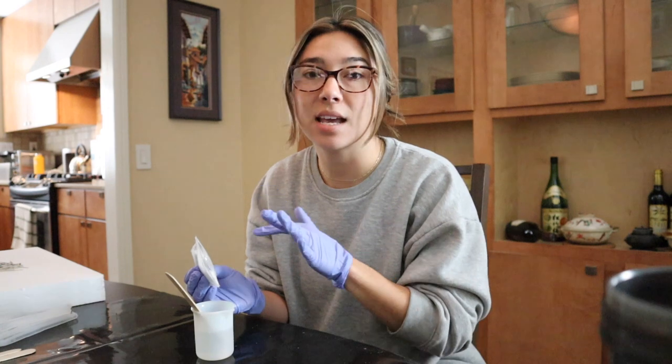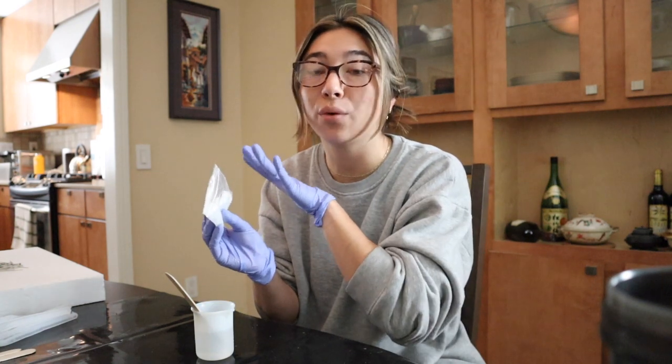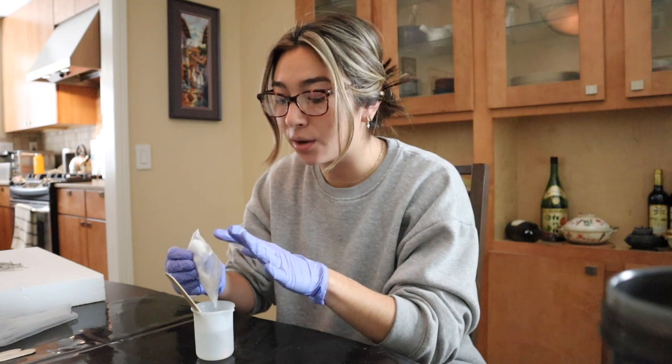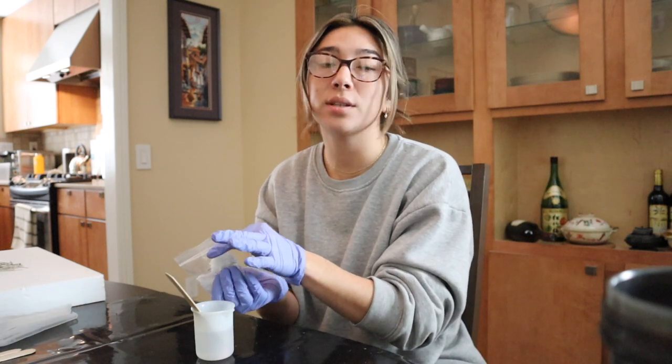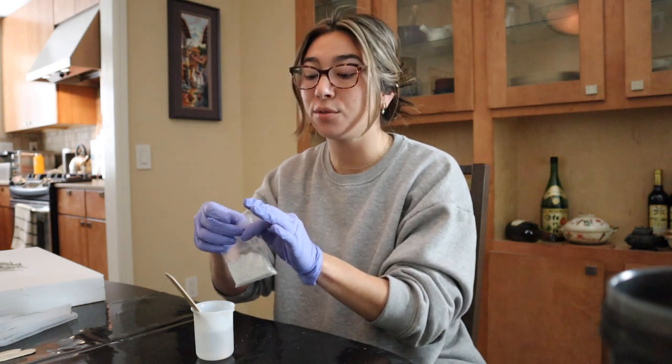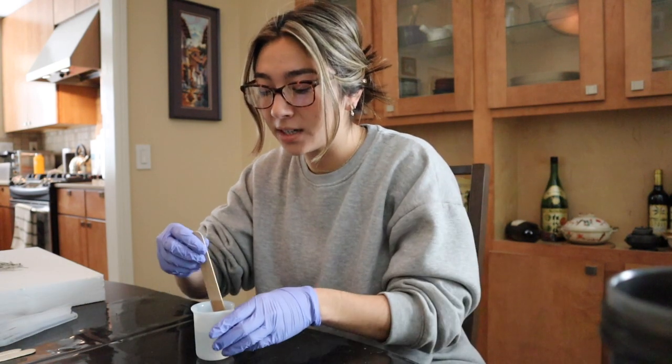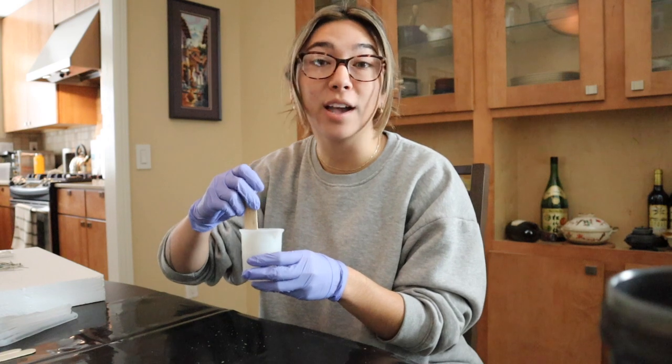For today's set of hooks, I'm just going to go ahead and use my white clear holographic flakes because I know for sure that I want these clear white ones to be a staple in my resin hook line. So I just want to really perfect this. But before I start pouring out my resin, I just want to let you guys know...